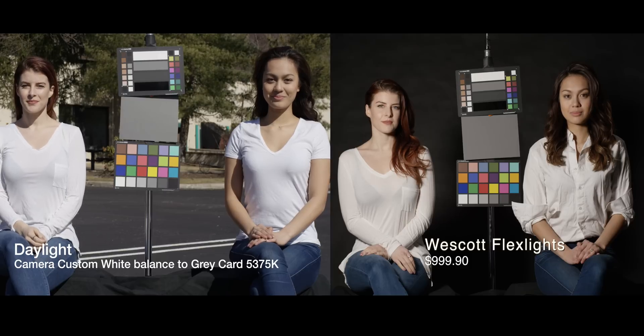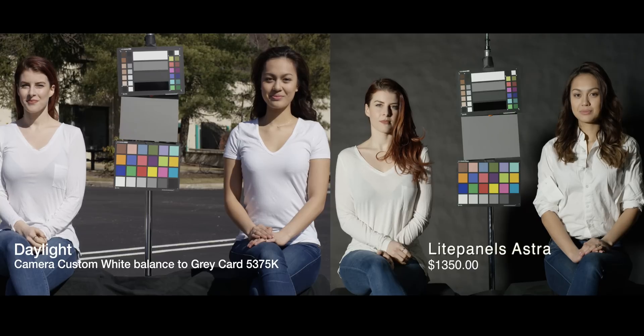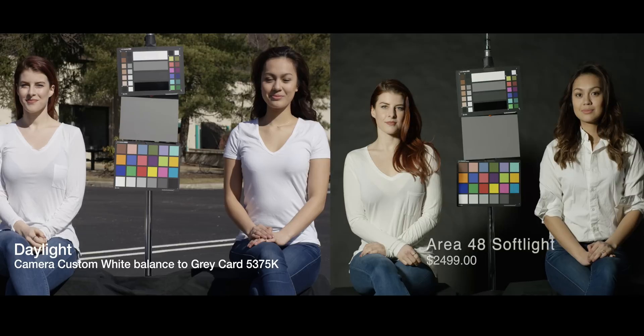The Westcott flex light is a really, really good one — it looks fantastic. The Dracast and Westcott light panel look pretty good. That's really a nice balance between power, size, price, and quality. Honestly, they're putting out some great light.